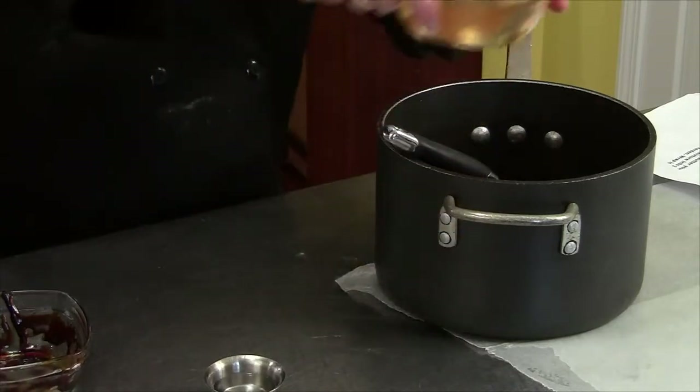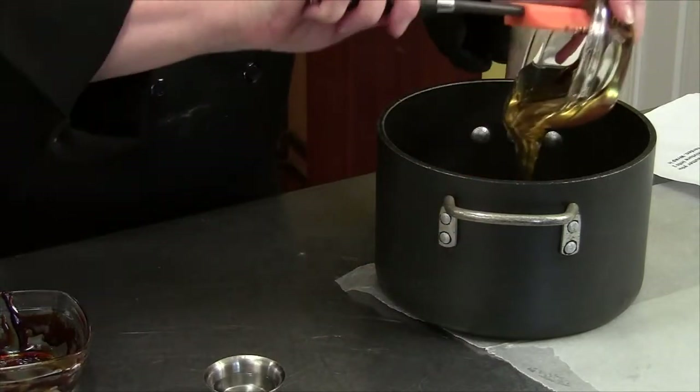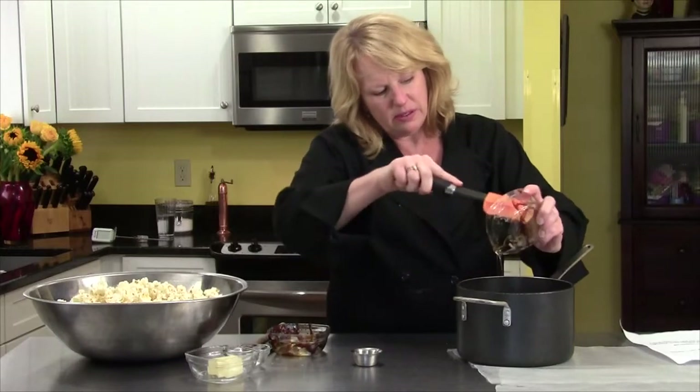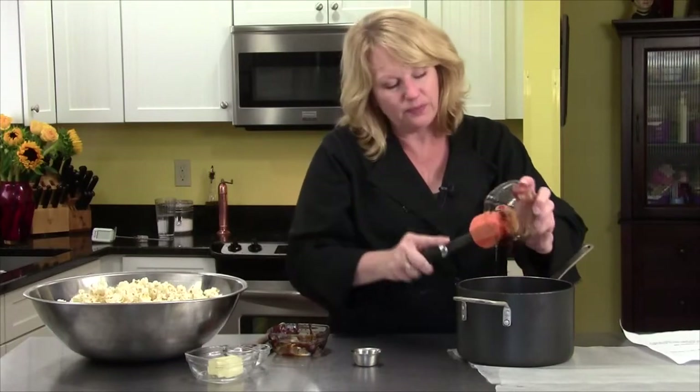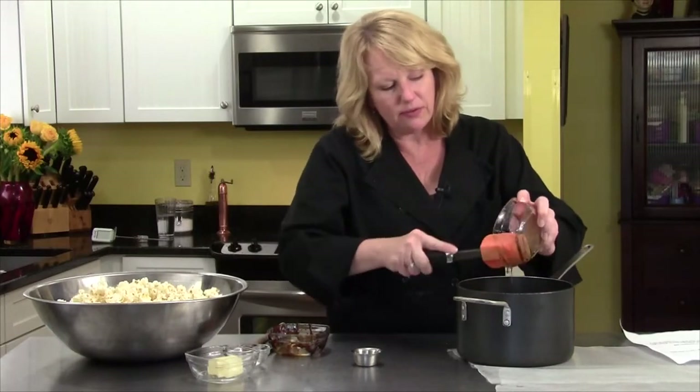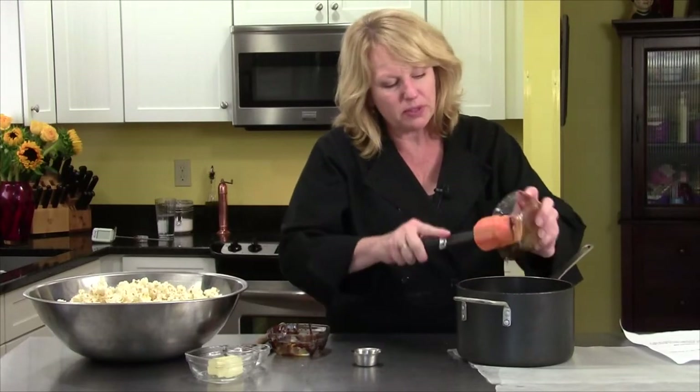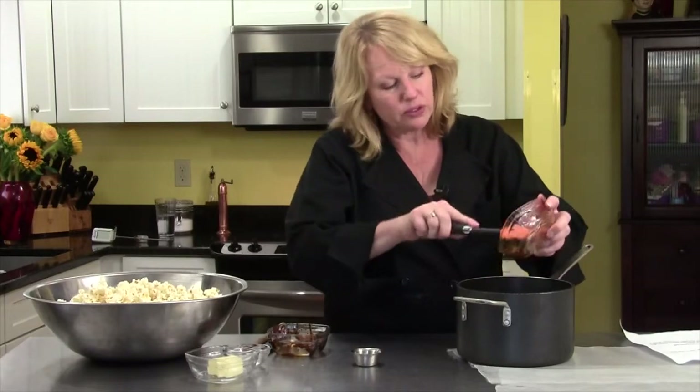One cup of light corn syrup is going in, and over to my right I have three quarts of popped corn already popped. Have that ready before you start.